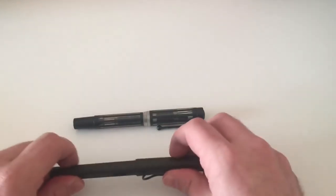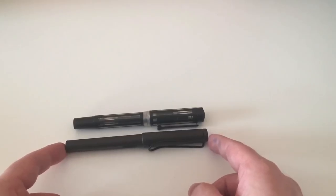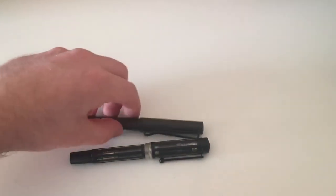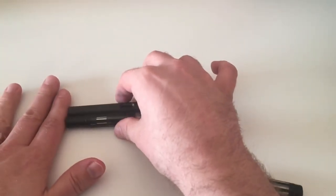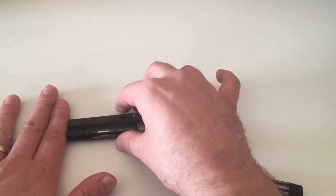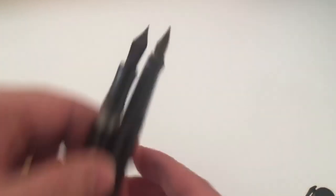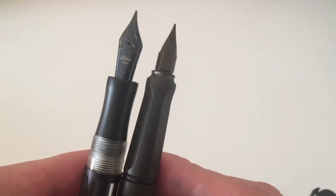Comparing the size to my standard reference pen, the Lamy Safari, the Laban is slightly shorter than the Lamy Safari uncapped. There's no need to post either of them as they're plenty long enough unposted, and they get ridiculously long when posted - which also applies to the Lamy Safari, which is still a tiny bit longer than the Laban unposted. The sections are about the same width, though the Laban is a little more girthy - it's a comfortable pen to hold.